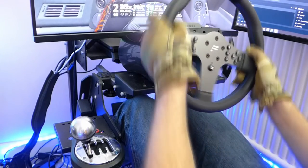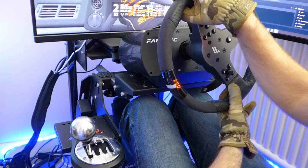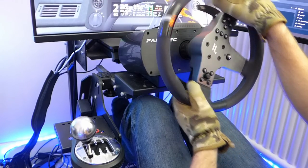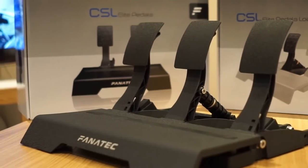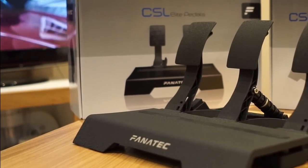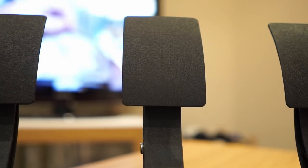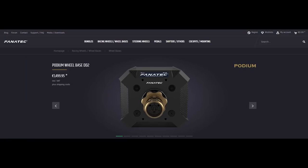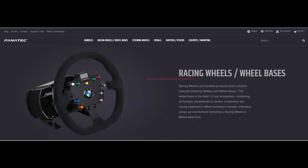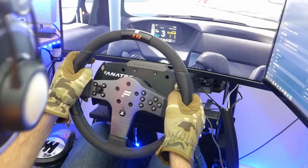Fanatec is one of the big players in the sim racing hardware department. For about a decade or so they have been creating some of the most popular and sought-after hardware in the market, with a range of products comprising of pedals, wheelbases, steering wheels, and lately a direct drive wheel and many more. Currently they have three lines of products: the top called the Podium, the Club Sport line, and the entry range product called the CSL, which replaces the old CSR of a few years ago.